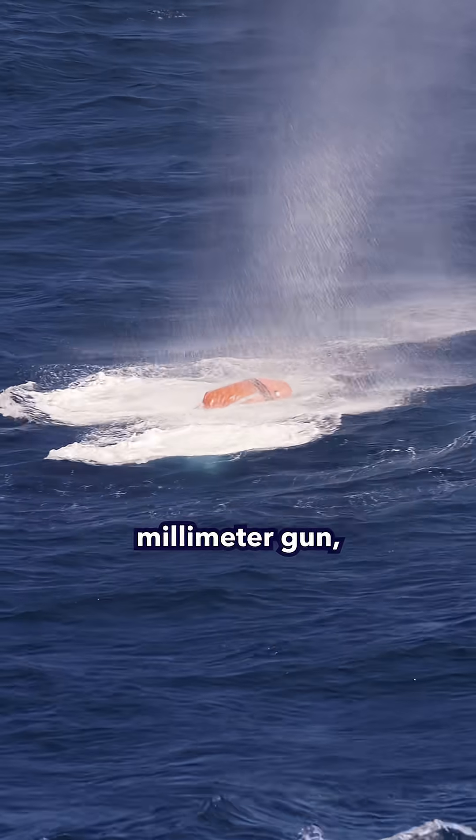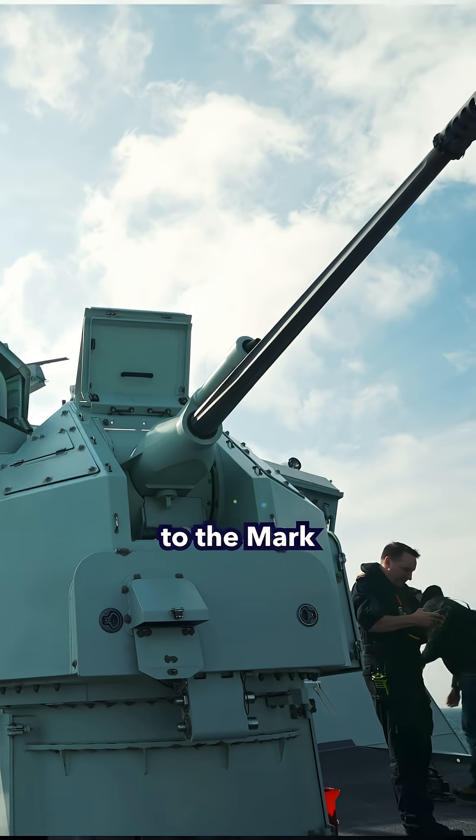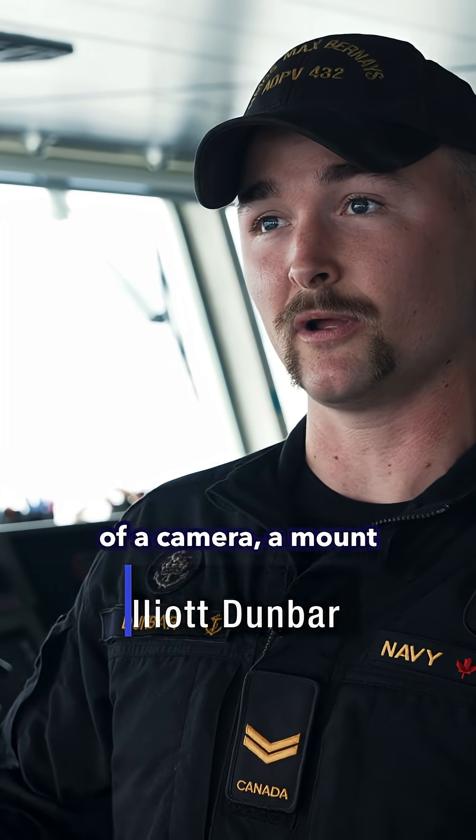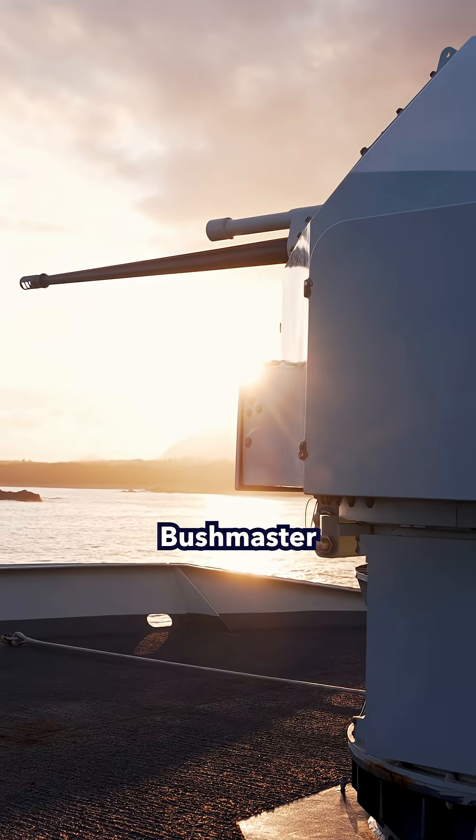When we say 25mm gun, we're referring to the Mark 38 Mod 3 machine gun system, which consists of a camera, a mount, and the M242 Bushmaster chaingun.